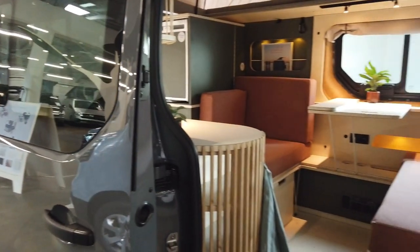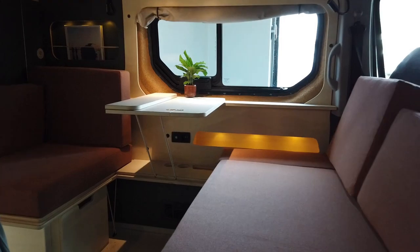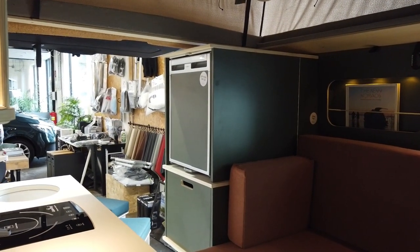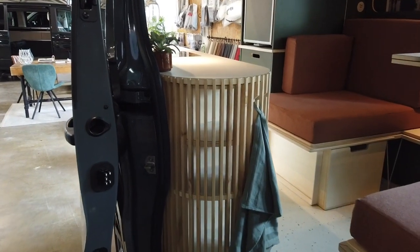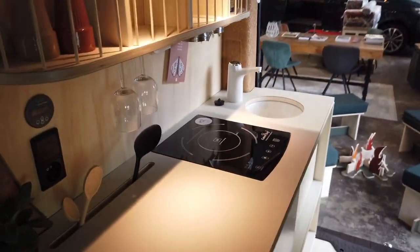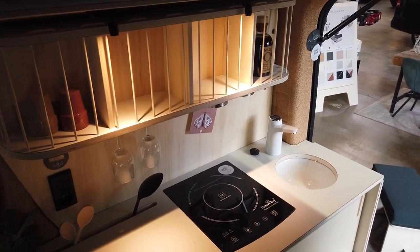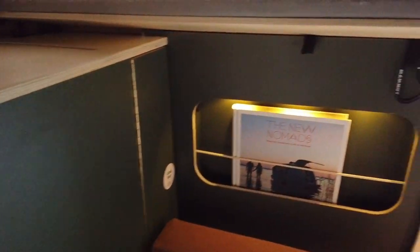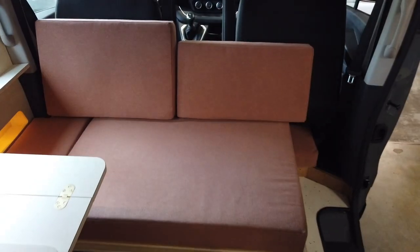Here we go — this is the sliding door, the entrance of the vehicle. So what you see here is a really open platform. There's a bench, a table, and a smaller bench. Then in the rear you have the cabinet with your fridge and storage, and most lovely of all is the kitchen unit, which is really stylish. From here you can move on in.